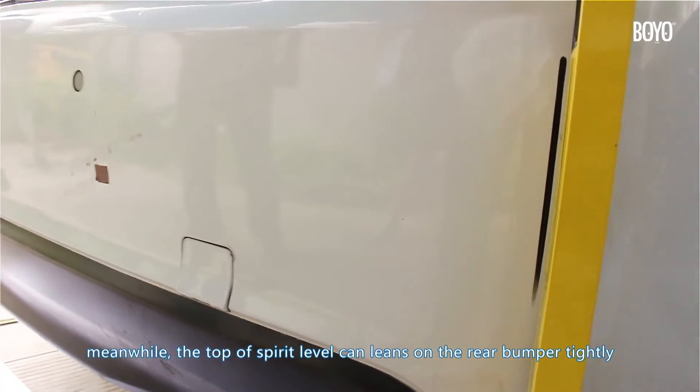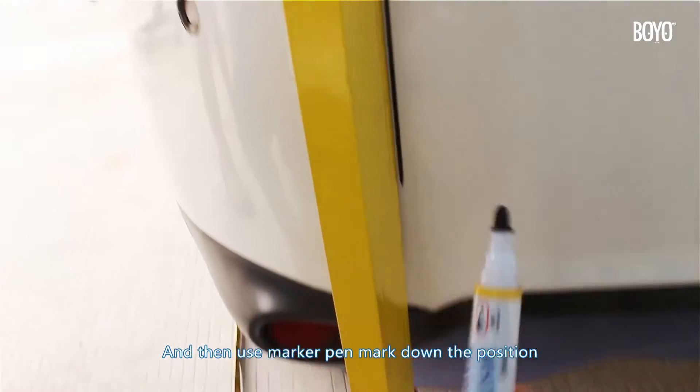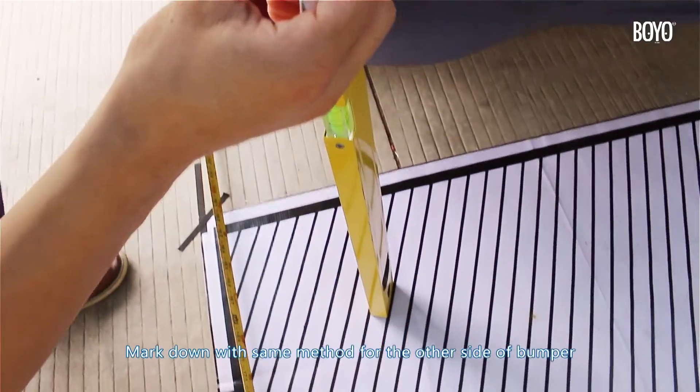Meanwhile, the top of the spirit level can lean on the rear bumper tightly, then use a marker pen to mark down the position. Use the same method to mark down the other side of the bumper.